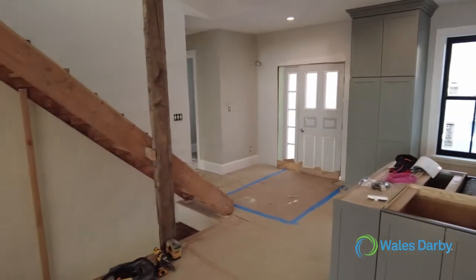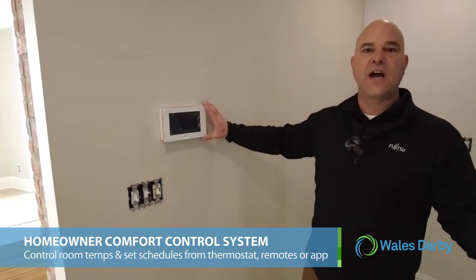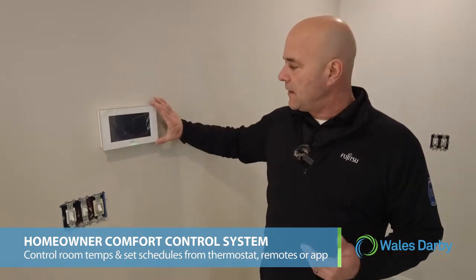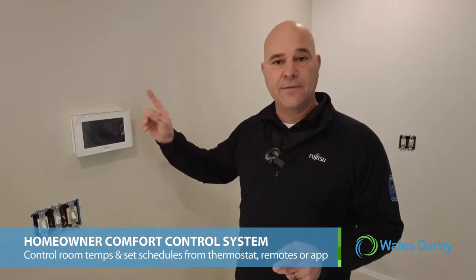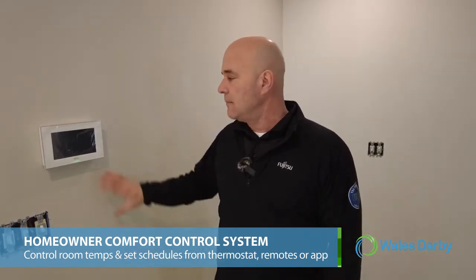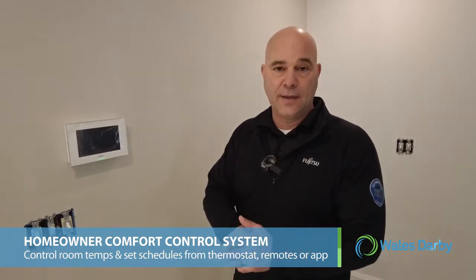Right off the kitchen we have a central controller. It's a live job site so it's not fully functional yet, but we do have power to it and we're going to set this up today. The homeowner will be able to go to the central controller, see every individual head within the home, and make any adjustments from there. They can also have a wired or wireless remote in the room itself, and if they want to set a schedule based on their work schedule they can do all that on this controller. It also has the ability to plug in so you can monitor it remotely on your computer.